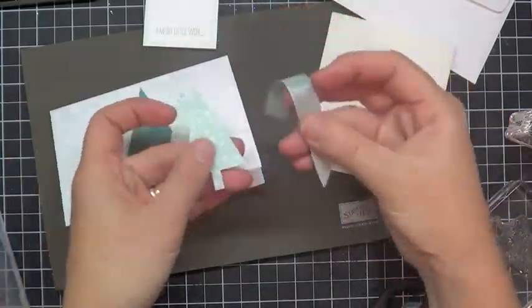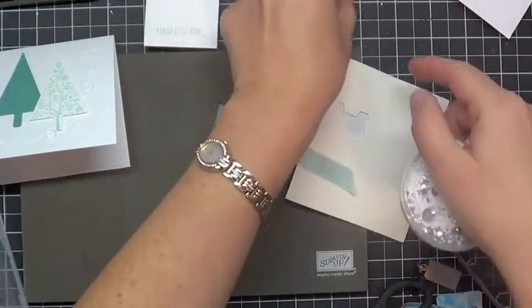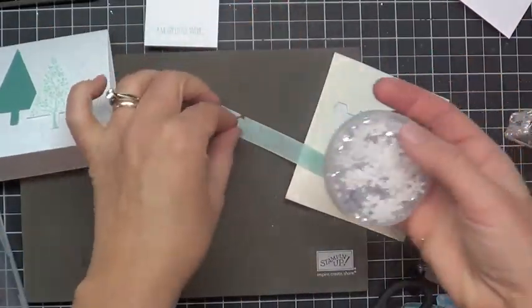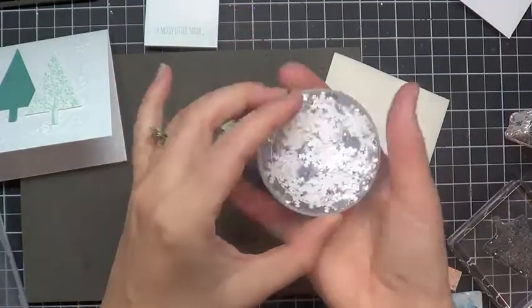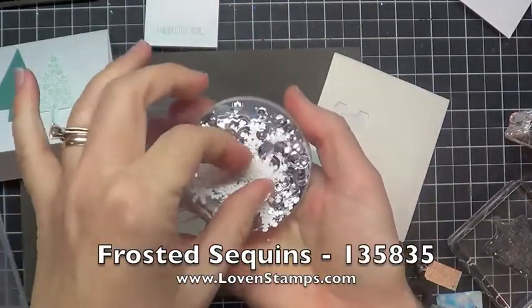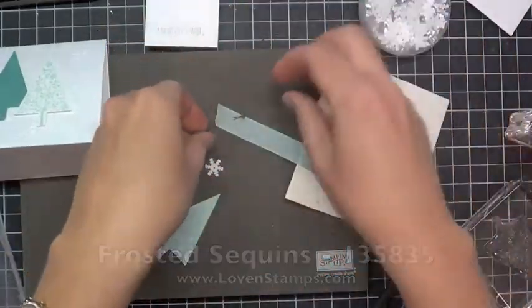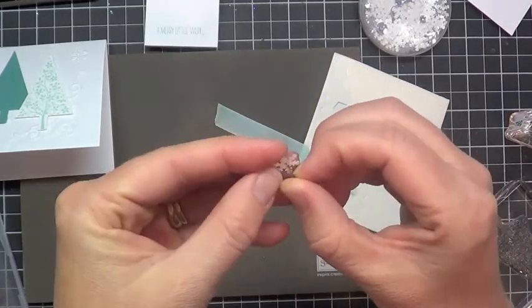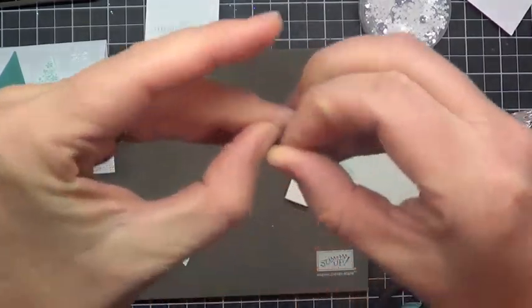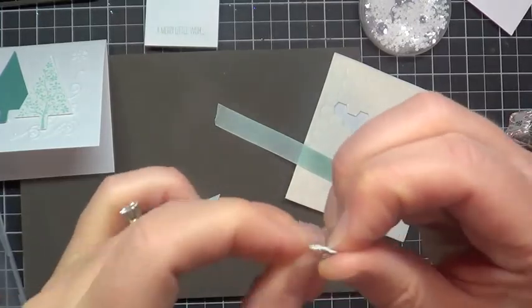This last tree is from the All Is Calm Designer Series paper, and I'm going to make an embellishment for it. In the Stamps the Mail Club kit is one of the little silver brads. Also included is this package of frosted sequins, which are in the holiday catalog. I love them. I'm going to grab one of these snowflakes and pop the brad through the center of the snowflake sequin — just pretend you can see that if you can't, it's there I promise.